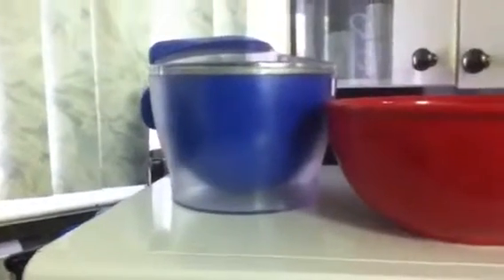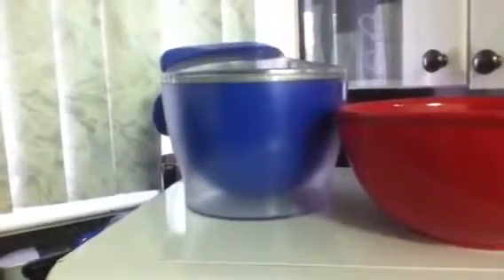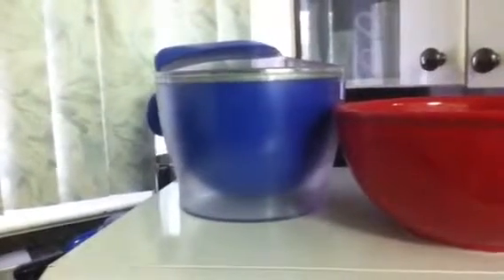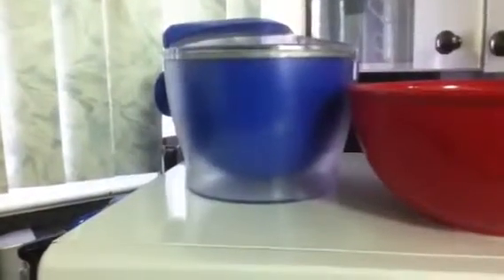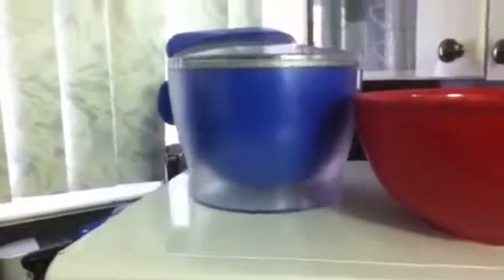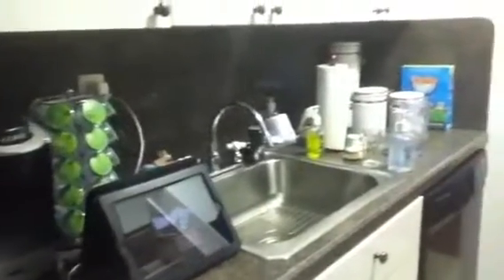This blue thing is my ice cream maker, which I've only used twice. The only negative to making your own ice cream is that I made it so good I finished the whole pint — and I'm on a diet, so that's not great. I'll be skipping that for a while. I also have a popcorn maker here, plus my extra coffee things. That's pretty much my kitchen area.